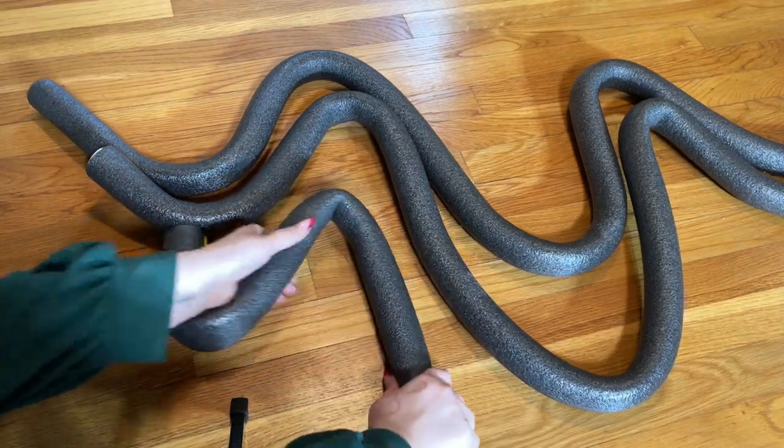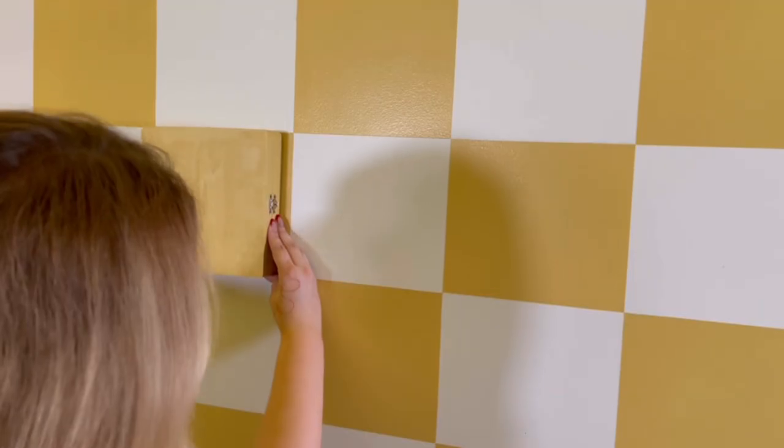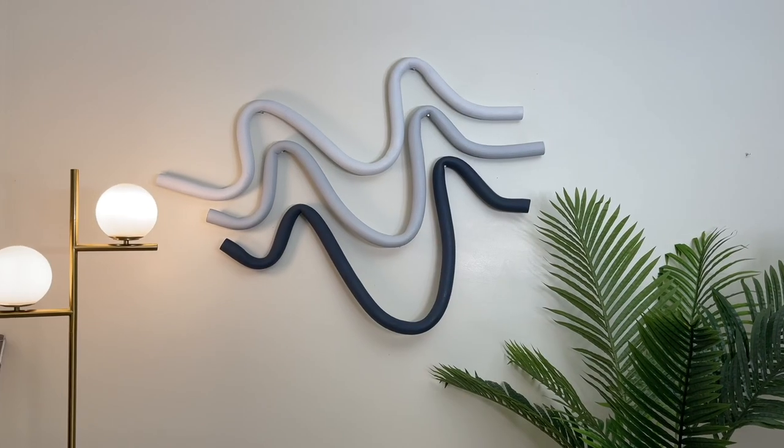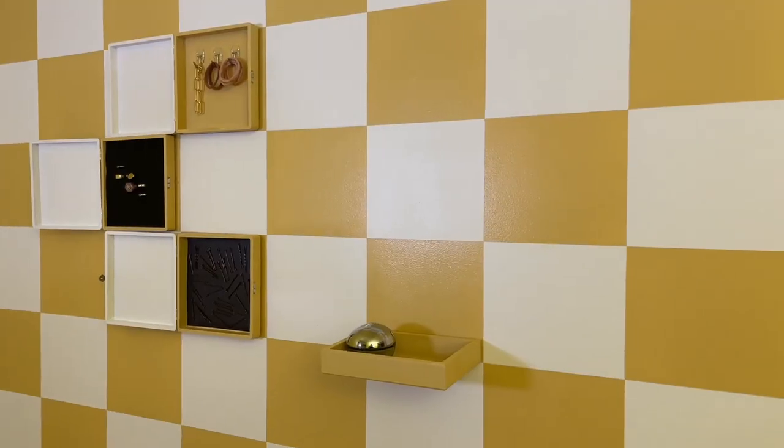I've been making a bunch of really easy and affordable DIY projects for my house and other people's houses as well that I've personally never seen before. I wanted to show you guys those today in depth so you can try them at home too.